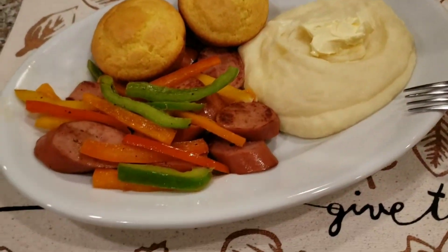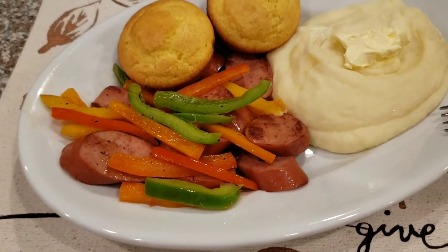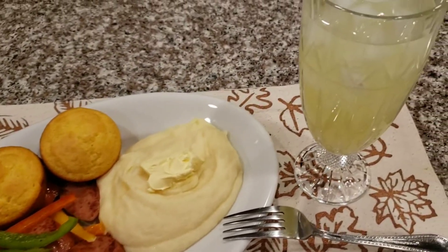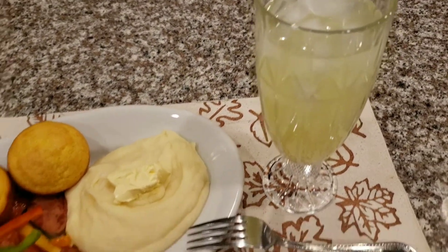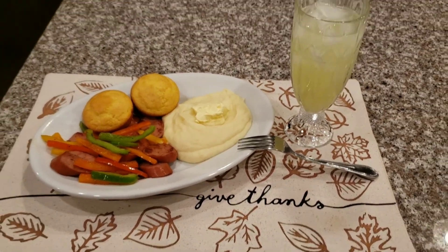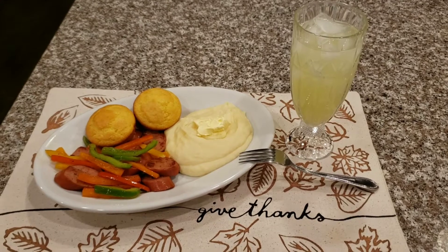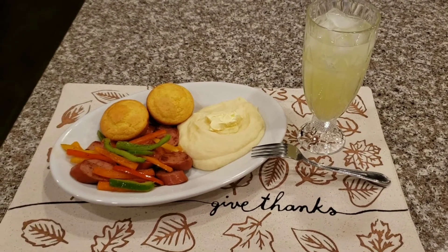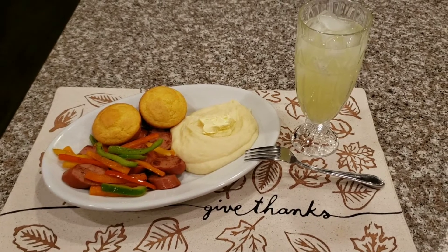Ta-da! Here's my meal looking yummylicious! Thank you guys for watching. As always, no matter what you do or where you go, God is always with you. In the meantime, stay beautiful, stay blessed, but most importantly stay safe. Love you guys, I'll see you all in the next one — bye, ciao, adios, sayonara, peace out, love you!